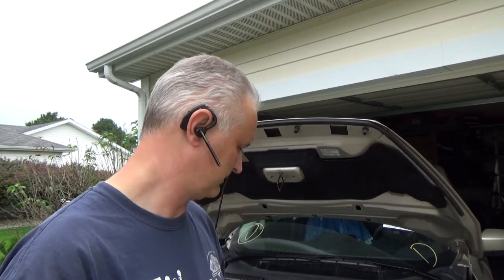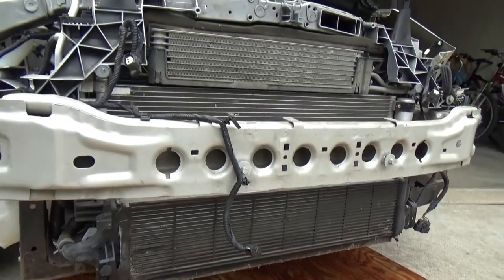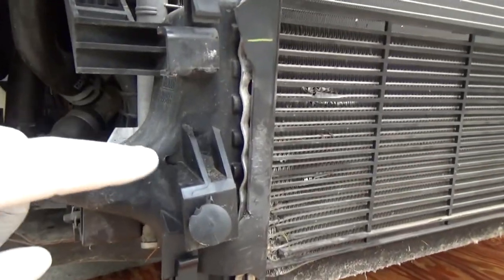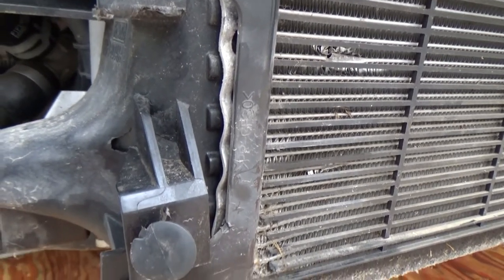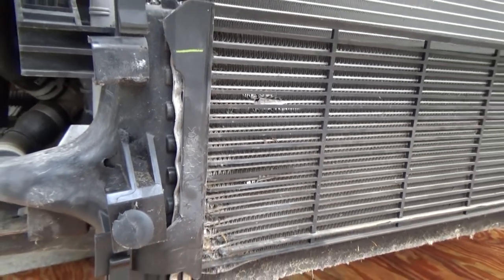Hello YouTubers, welcome to my channel Try It Yourself. Today we will be changing the intercooler on this 2017 Ford Escape with the 1.5 liter engine. The reason we're doing this is that this specific vehicle was in a little accident and the intercooler got damaged. The intercooler is right here sitting in front on the radiator, right below the bumper — the lowest thing. There's a little tiny hole here, and that's the problem.